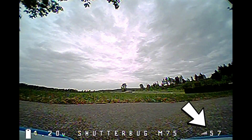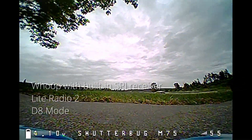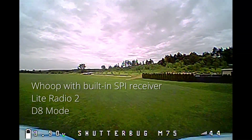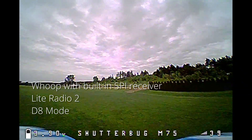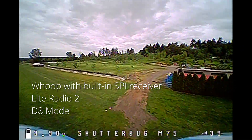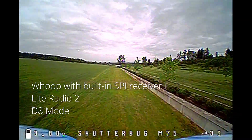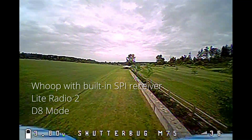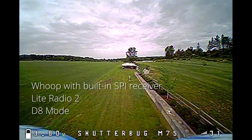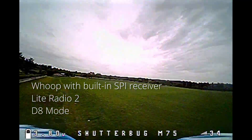If you look in the lower right of my screen, you'll see the RSSI value. It starts at about 60%, and I'm standing very close by. So that's lower than we would like to see, but it's not actually uncommon for whoops with these built-in receivers. RSSI stands for Received Signal Strength Indication — it basically measures how loudly the receiver can hear the transmitter. It's not the same as range or link quality, but there is a correlation, and we'll see that value dropping.